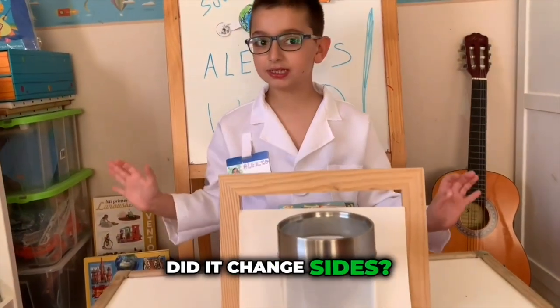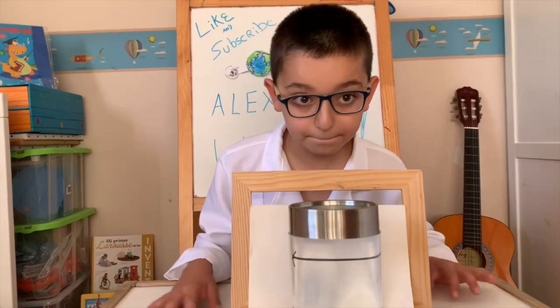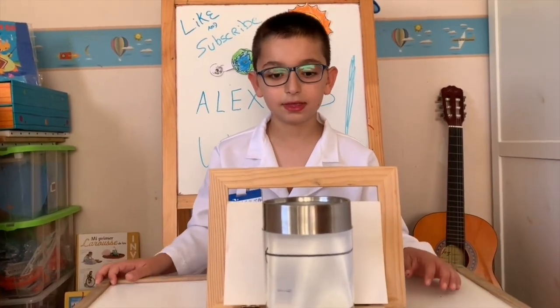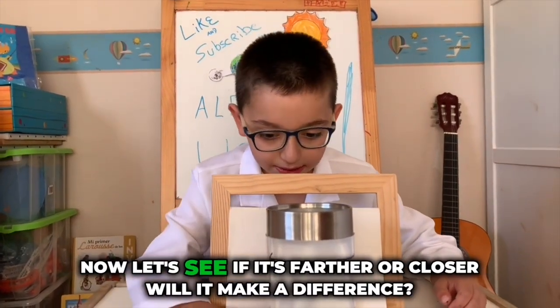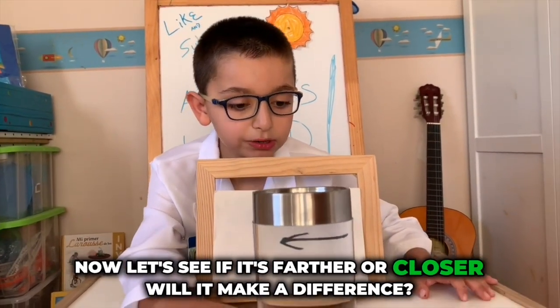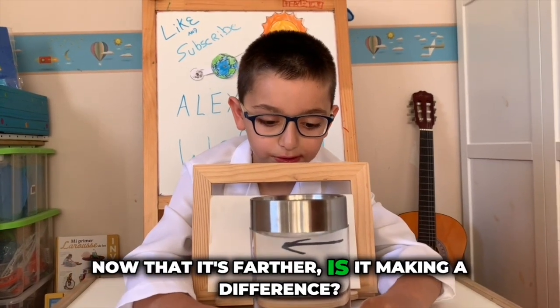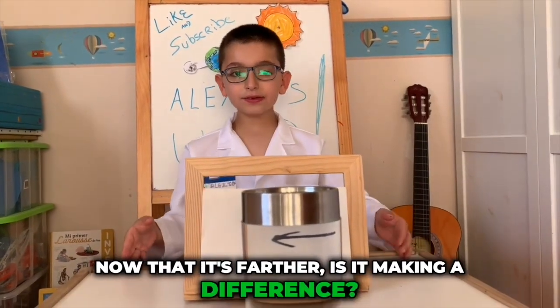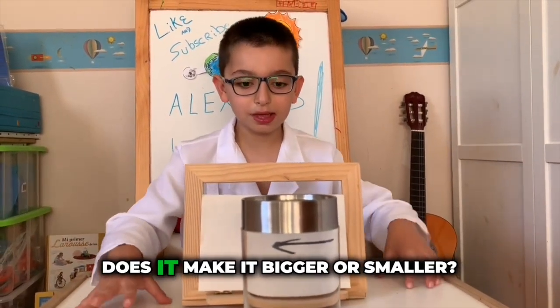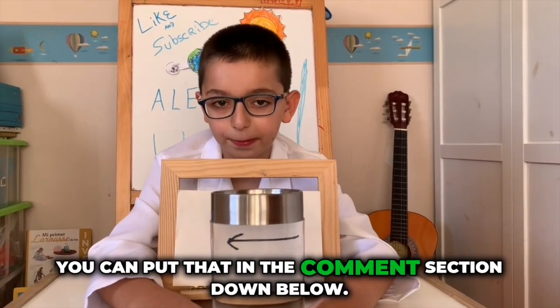Did it change sides? Yes or no? Now let's see if it's farther or closer — will it make it bigger? Now that it's farther, is it making a difference? Does it make it bigger or smaller? You can put that in the comments.